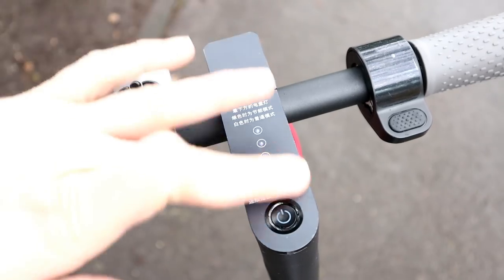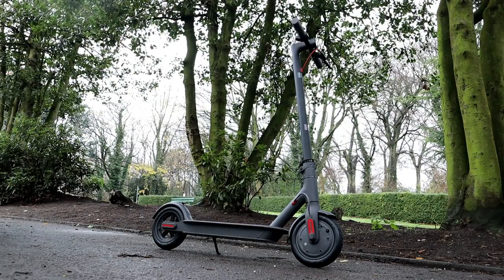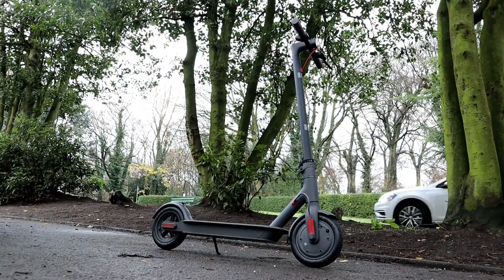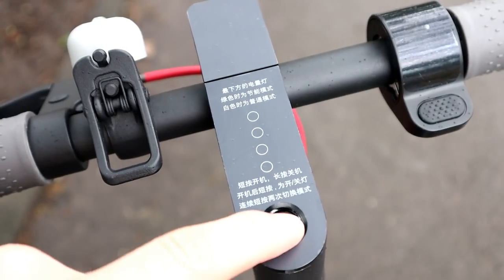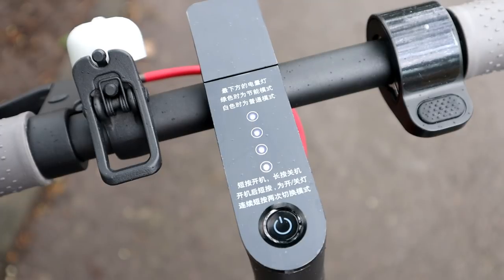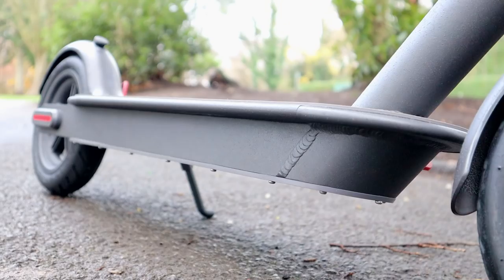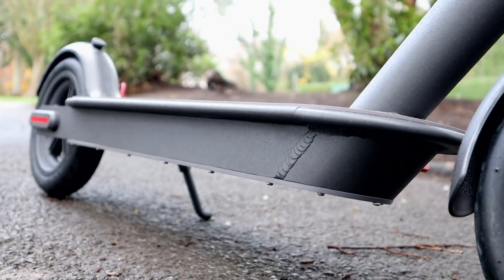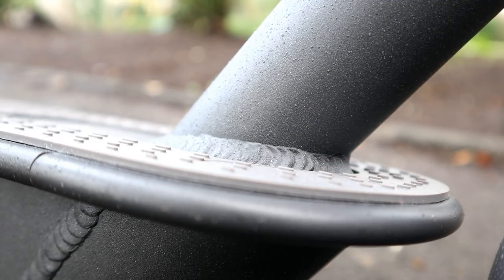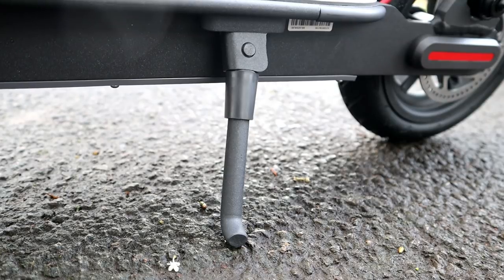This is what the scooter looks like — it's really nicely designed. It comes in black or a grey and black; those are the only two colors at the moment. It's really minimal: on the top we've got the power switch with four LEDs, a throttle lever, a bell on the handlebars, and a brake lever. That's it for controls — really simple and minimalist. The body is made of aircraft-grade aluminium, so it's really strong, ideal for carrying adults, with really professional-looking welds.